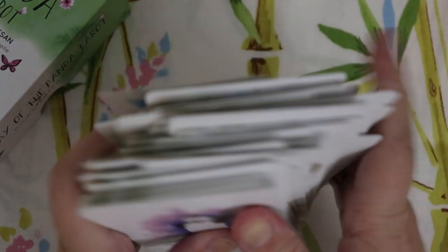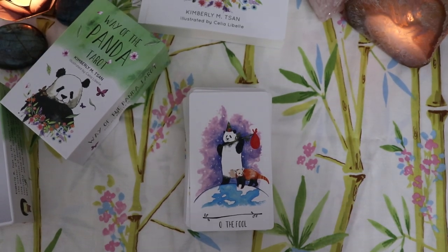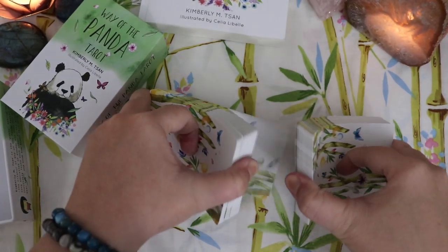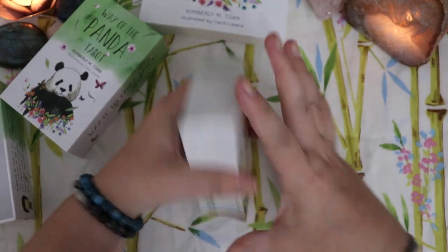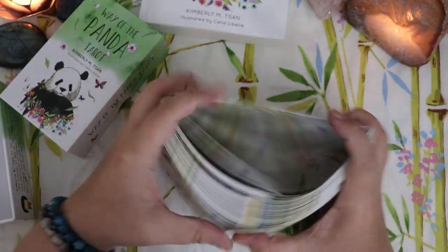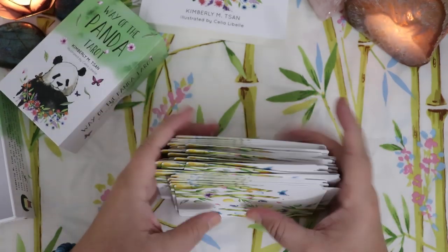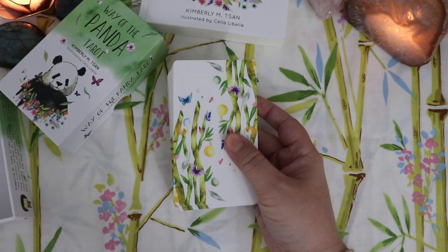I'm going to zoom us back out and give us a shuffle, and then we're going to take a look at the guidebook. This card stock feels really, really good — it's matte but it's smooth, it's not that kind of matte that really sticks. That is a satisfying riffle shuffle! I probably shouldn't enjoy that as much as I do, but I will definitely be working with this deck really soon. Really easy to get a nice mix on that.